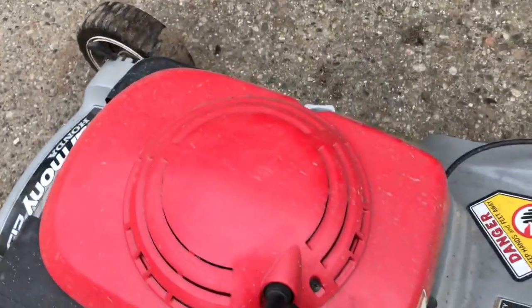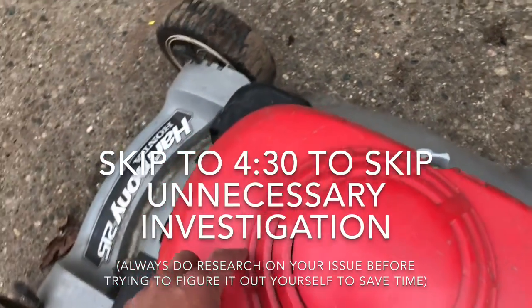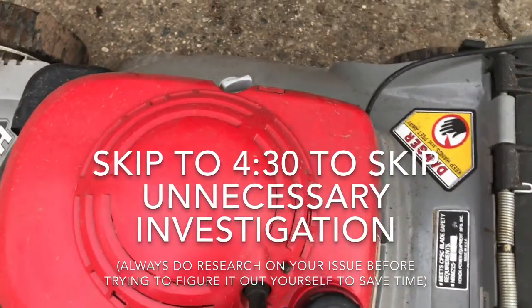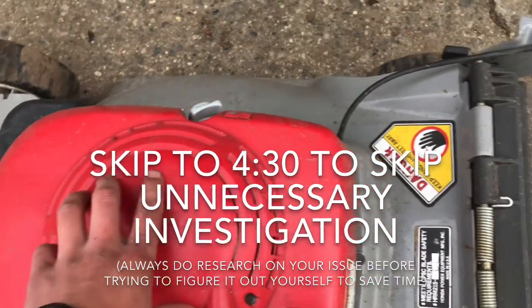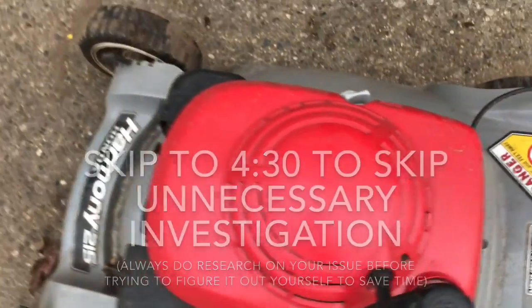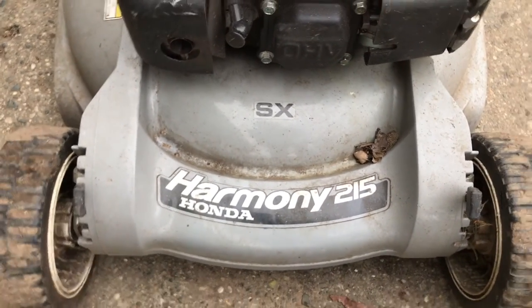So what I'm gonna do is I'm gonna start — I'm not sure where it's coming from, but I'm gonna start by pulling this screw here and it just pops off. I'll take a look at the flywheel and see if we need to take this cover off here. It's a Honda Harmony 215 SX push mower.